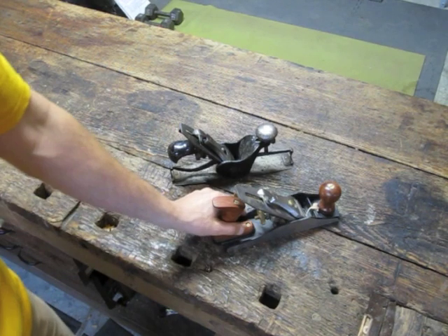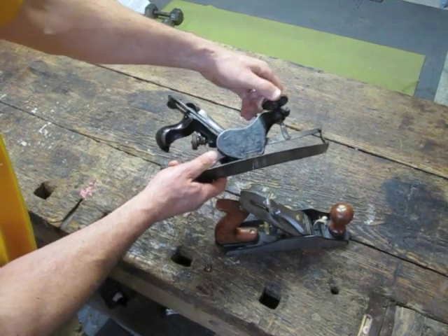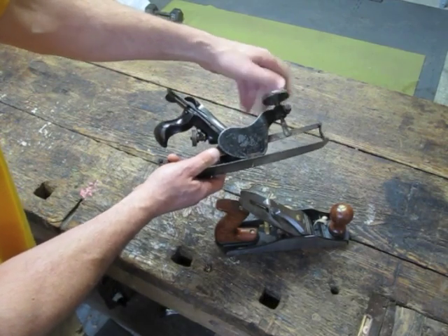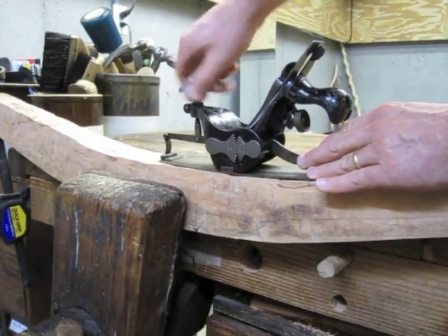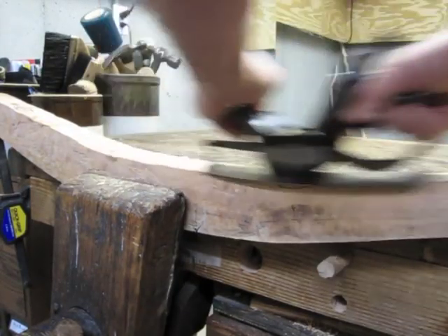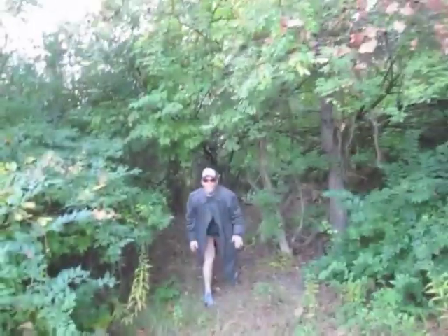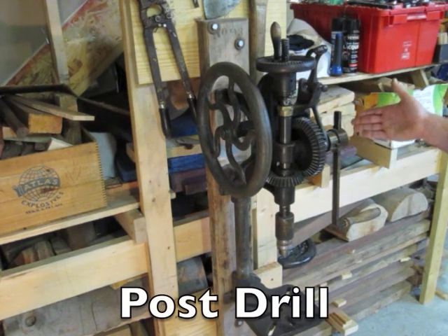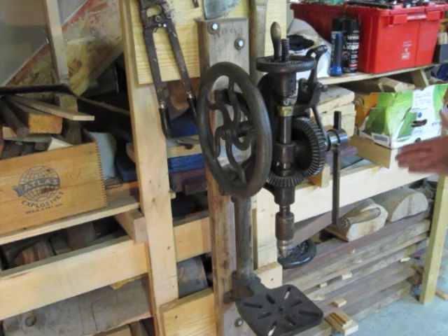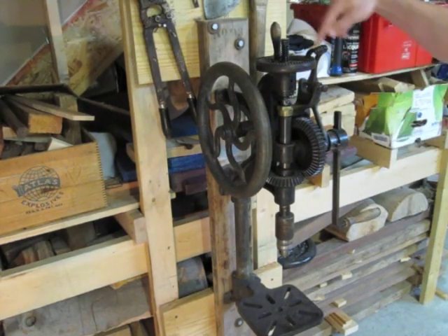I use two types of planes: a standard flat plane and a compass plane. A compass plane allows you to adjust the base to do curved surfaces. This is a post drill, named because these were intended to be mounted on the post of barns. It can very accurately drill both wood and metal. It's flywheel driven and has an automatic indexing mechanism, or you can do it by hand.